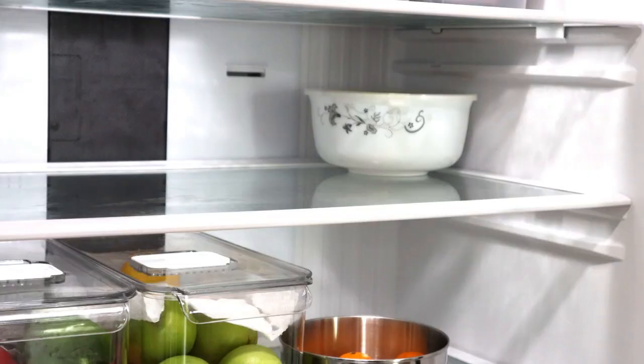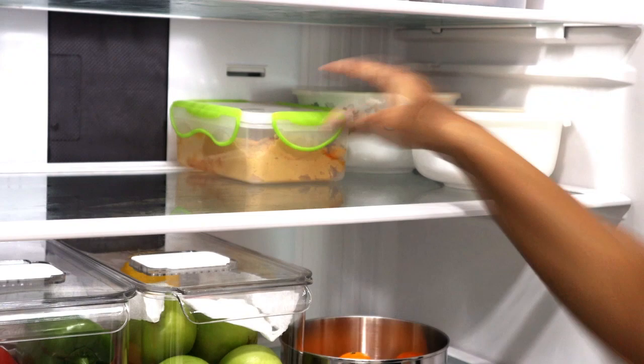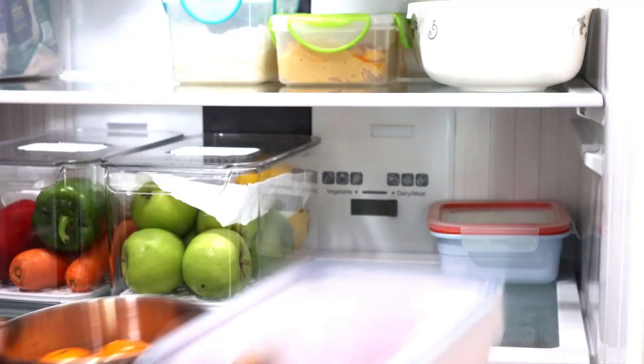My second rack is dedicated just to leftover food — today we have some leftover rice, rasam, hummus, and the dosa batter. In the last rack I'm keeping the watermelon, mini oranges, and strawberries so that Misha can take them whenever she wants.